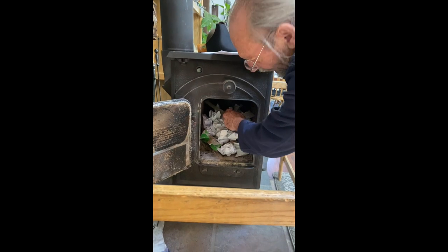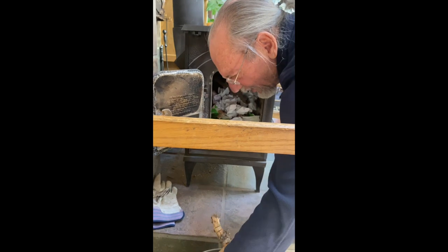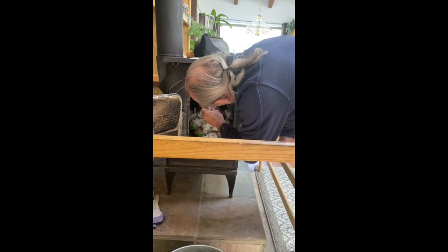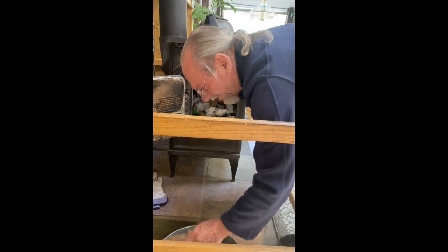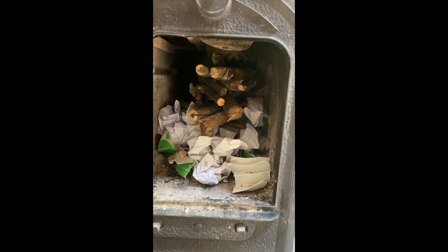Then you start adding the small sticks of kindling — the smallest sticks. This is what the stove will look like right before you start the fire.